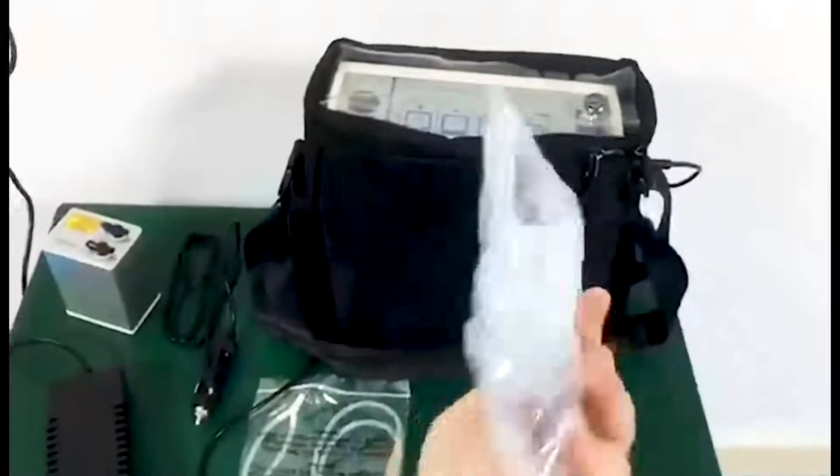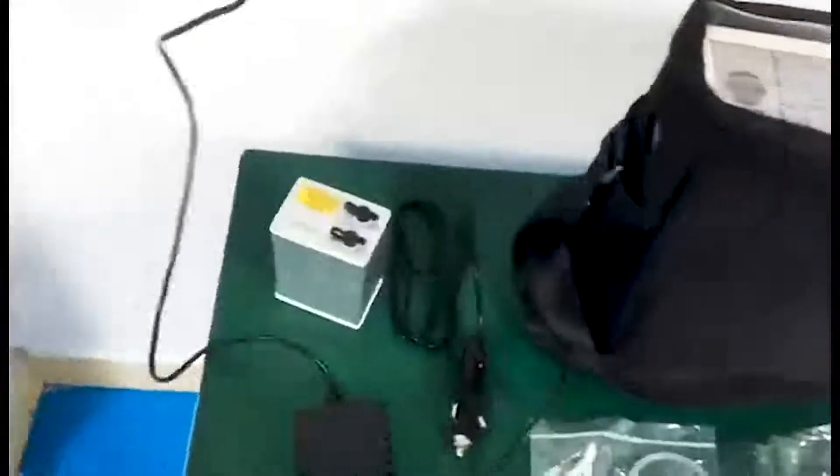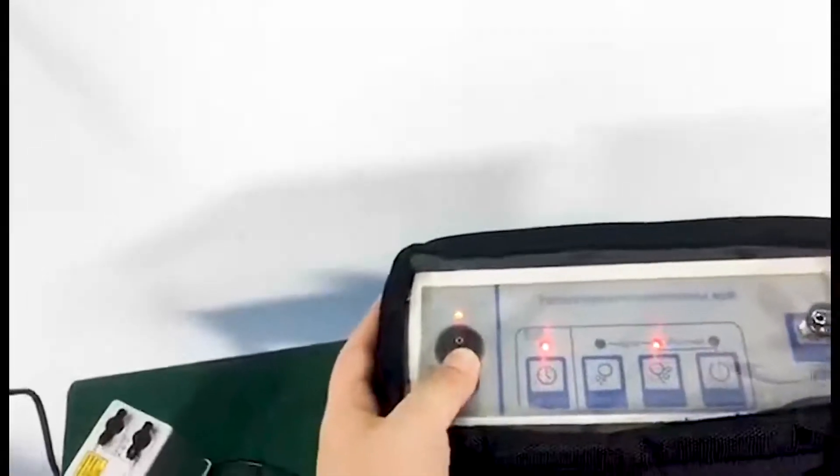Here is the oxygen tube. This is the tube for nerves. This is the power cord and the power adapter. This is the electric line for car.